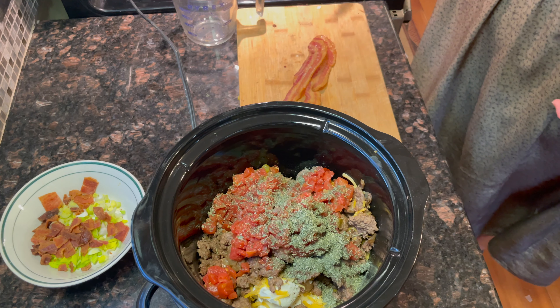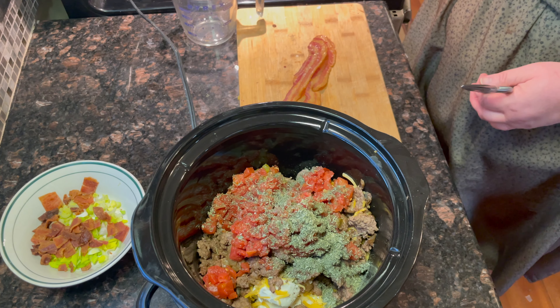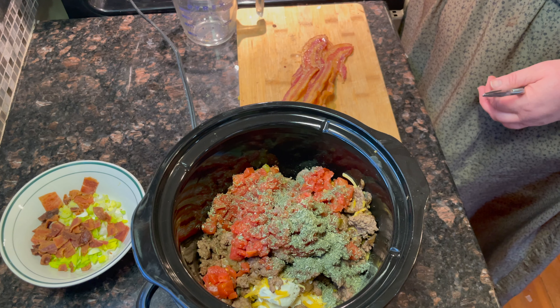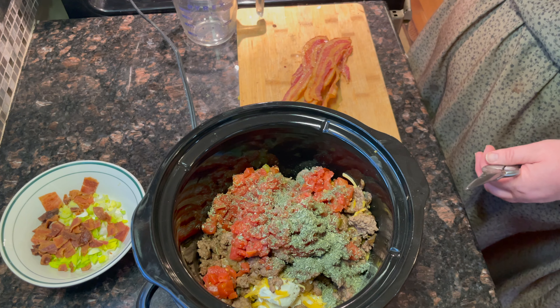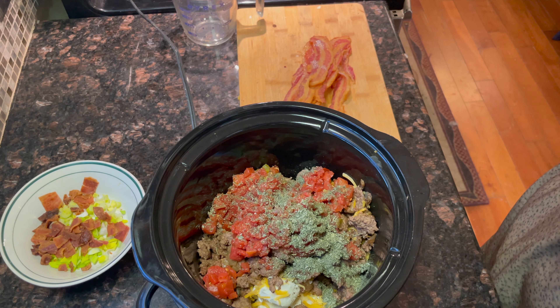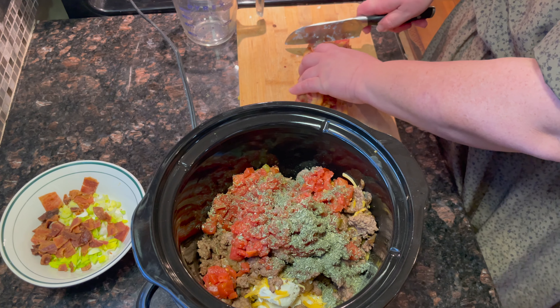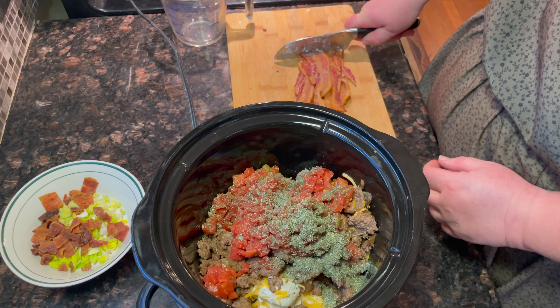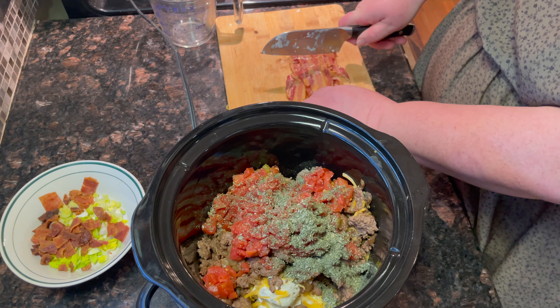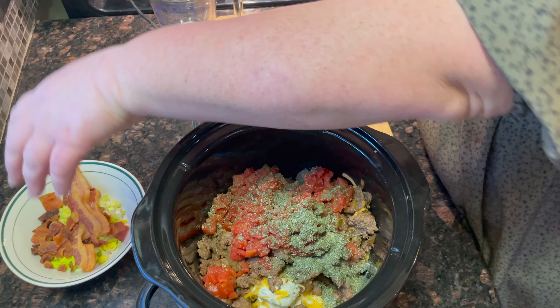I decided to use the slow cooker rather than the oven because it's easier to serve to guests that way and it will stay warmer longer. Once the hamburger is cooked and the bacon is cooked, it all comes together pretty quickly. So in the slow cooker you're going to add your hamburger, your bacon, your cream cheese, and your cheddar cheese.